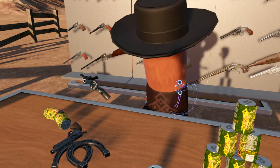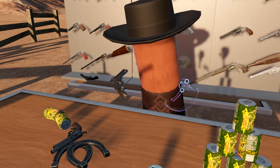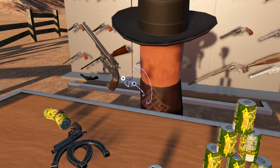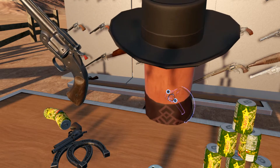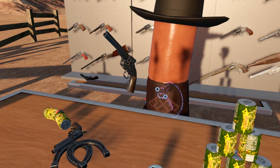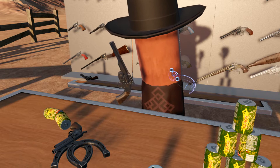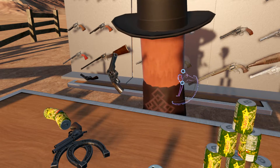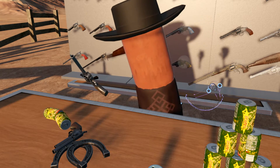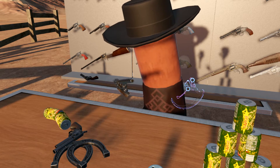Now let's move on to the Smith & Wesson Model 3. The version that's in the game is the Schofield Model, which is probably one of the better-known variants. This variant was requested by U.S. Army Major Schofield. The one key feature that distinguishes this from other Model 3s is the latching mechanism — it is actually attached to the frame and not to the barrel, making it a little bit stronger. This was originally chambered in .45 Schofield, which is a little underpowered compared to the .45 Long Colt. And because this was the only pistol that ever used .45 Schofield, it was never very popular. Between the ammo not being as strong and not being as common, the .45 Schofield never really stuck around.